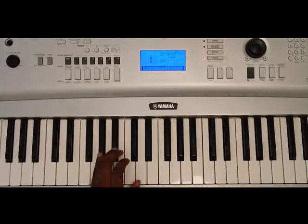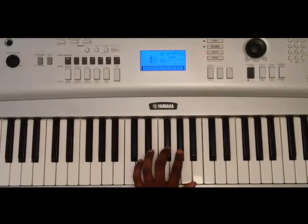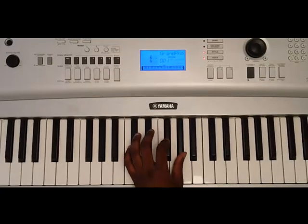G sharp, A sharp, B, C sharp, D sharp, E, F sharp, and G sharp. One more time: G sharp, A sharp, B, C sharp, D sharp, E, F sharp, and G sharp.